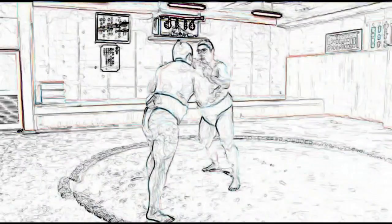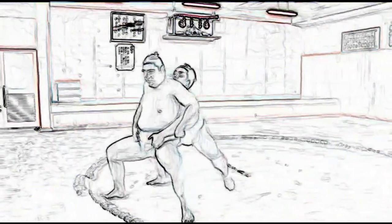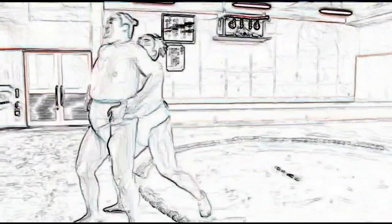This is another technique for gaining a belt hold and lifting the opponent clean out of the ring. Here the wrestler must first maneuver behind his opponent.